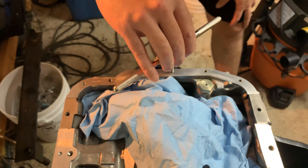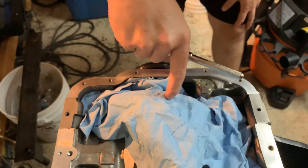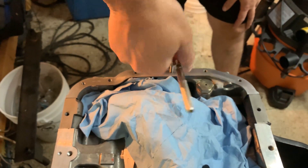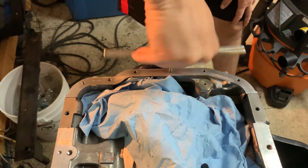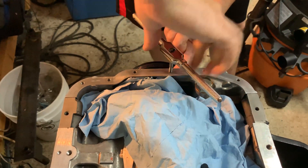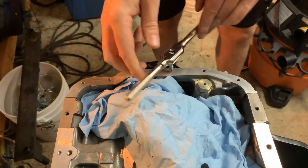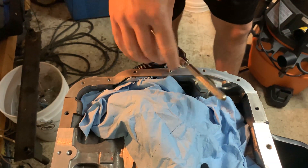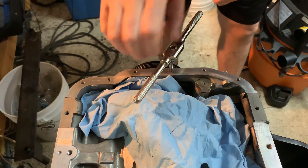For anybody doing this at home, it's a 6mm by 1 pitch thread. It's not going in terribly — I've had definitely worse. I'll put my finger on the other side to know when I've gone through. You can already see the debris coming out.